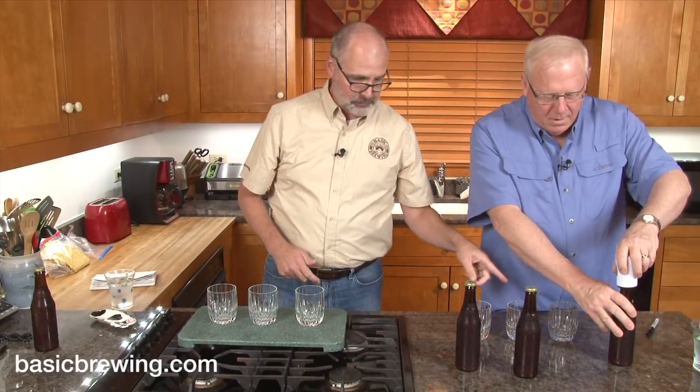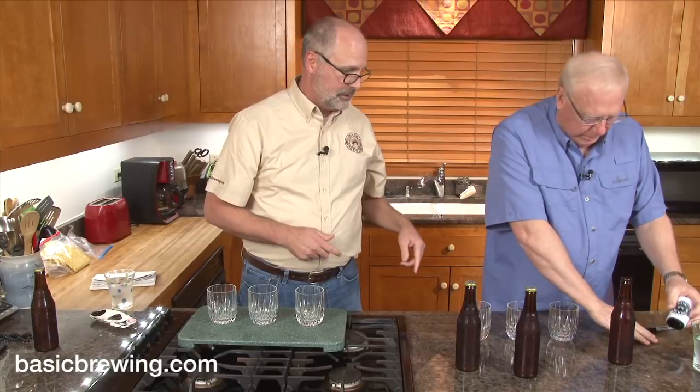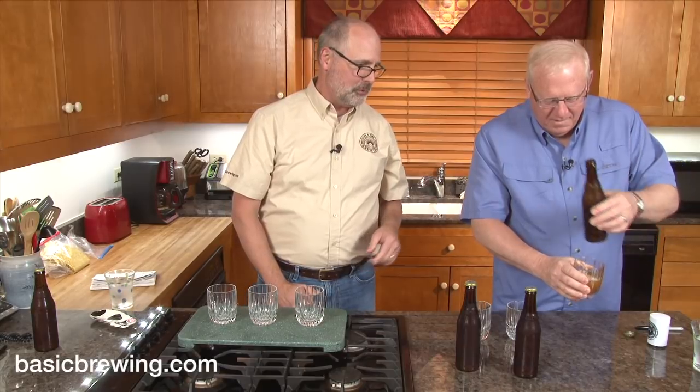We'll each pour our first sample. This is why we wrote the numbers on the bottles. I think I under-primed, so pour aggressively.